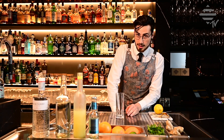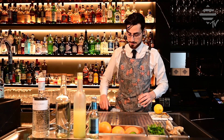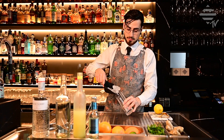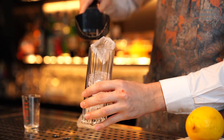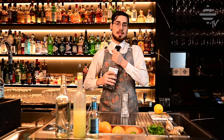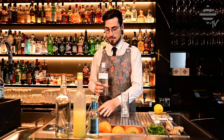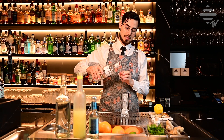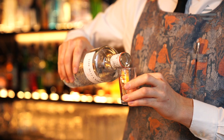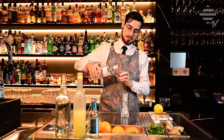First of all, we start with icing our glass. You need 50 ml of Botanist Gin. Here we have our nice measuring glass — up to 50. There we go.